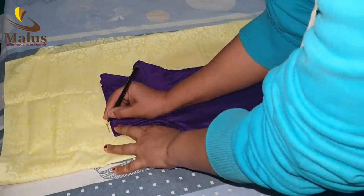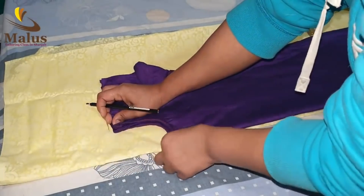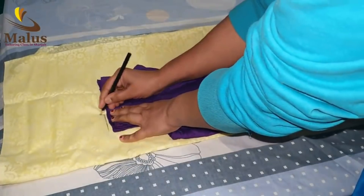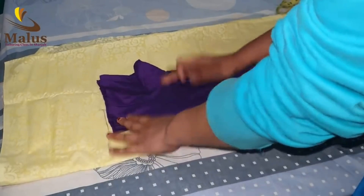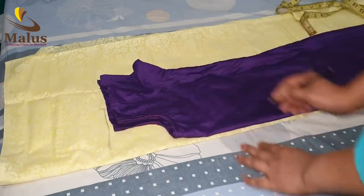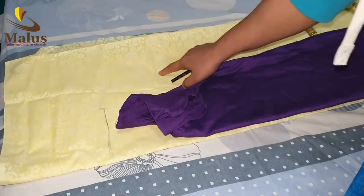I am going to put it in the correct direction. We will mark on the shoulder and mark on the shoulder. We will mark on the shoulder and point at the shoulder.